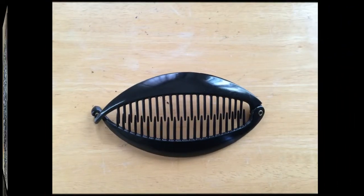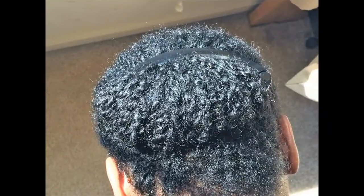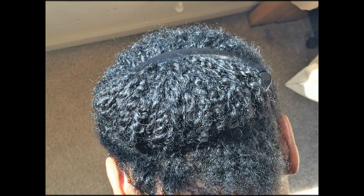I'm enjoying this hairstyle, and I've gotten compliments on it. So thanks for watching this video. Feel free to comment, and I will talk to you soon. Bye.